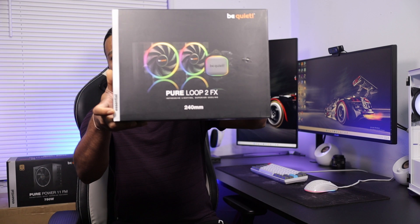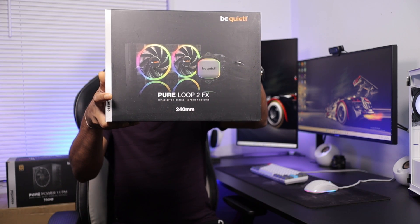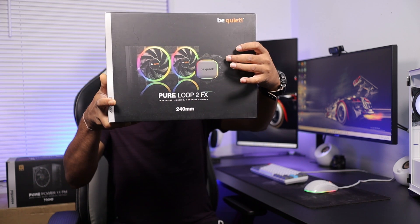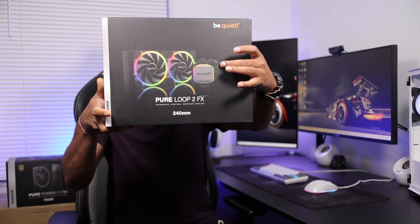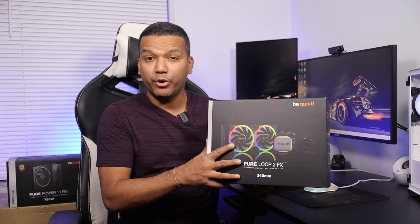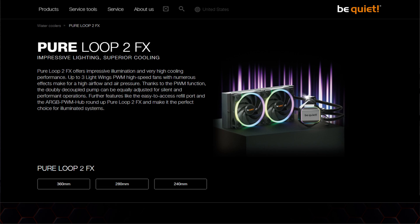I wanted to make this video today and share this product with you guys. I personally think the Be Quiet Pure Loop 2 FX 240mm AIO is pretty cool — it comes with 220mm LED RGB fans, LED RGB on the CPU block, and also a hub. They also have the 280mm and 360mm versions.